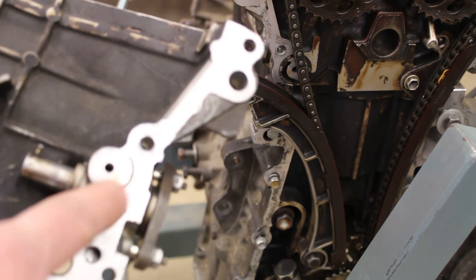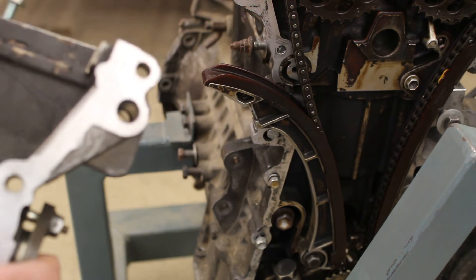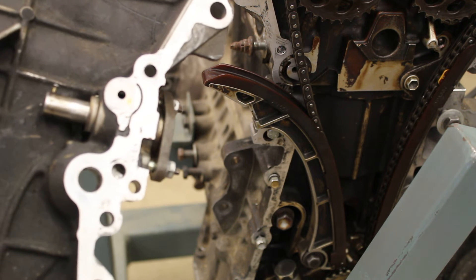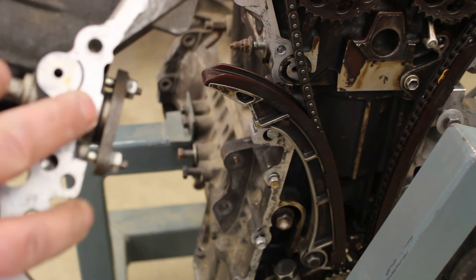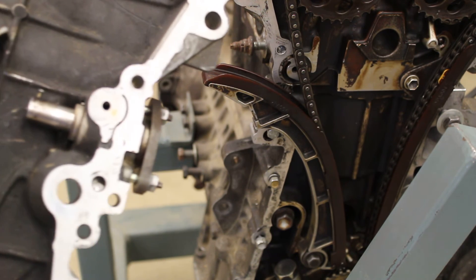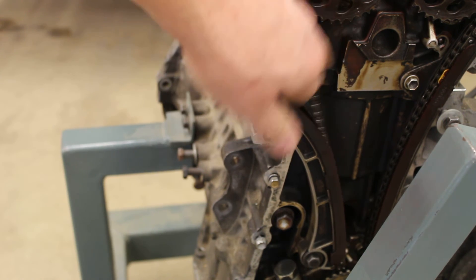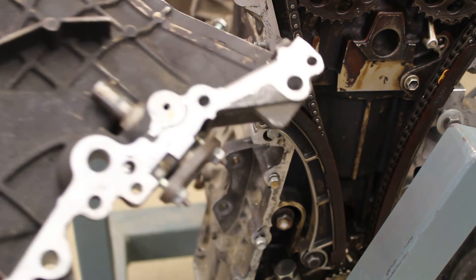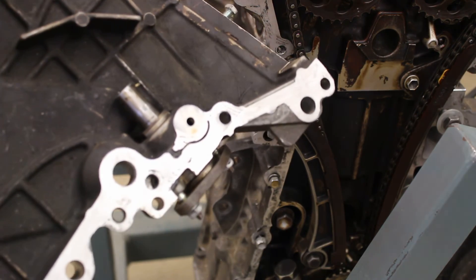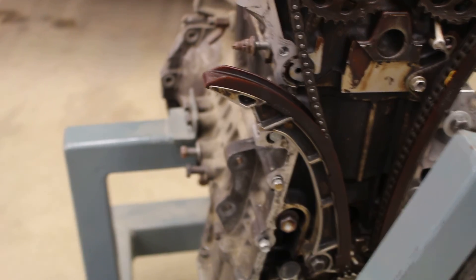This is one of those things that can fail if you don't do regular oil changes — all these little passages start filling up with gunk and sludge and this thing can get sticky. Also, when you first start your car in the morning, let it warm up properly. Remember, it takes a moment or two to get oil pressure, and if you're jumping on the throttle right away and revving it, the chain is loose and it's very easy to skip a tooth. So let your motor warm up and do regular oil changes so you don't have sludge problems.